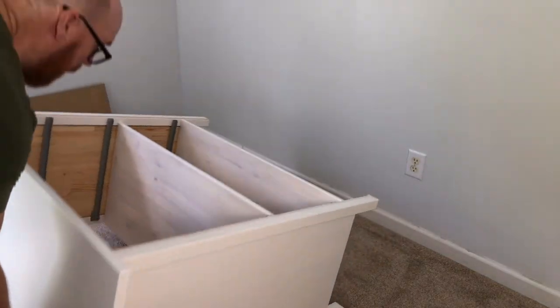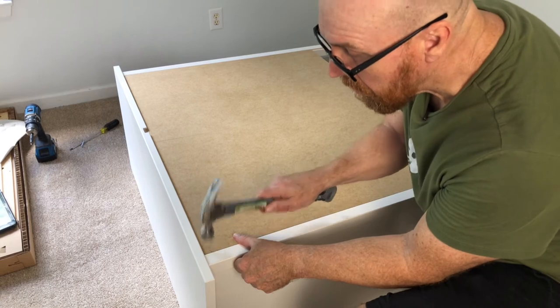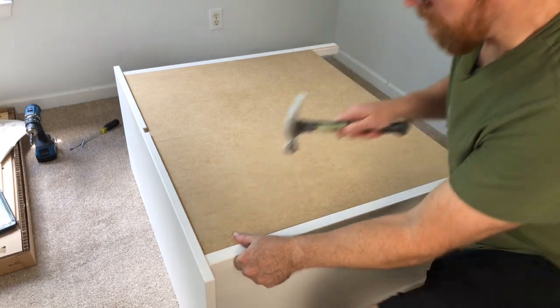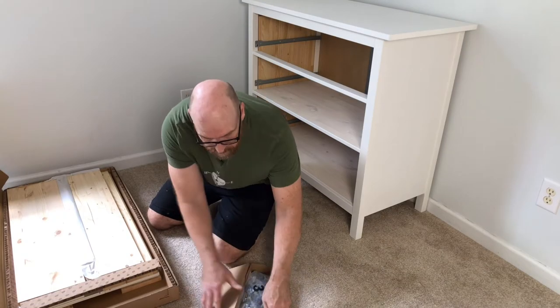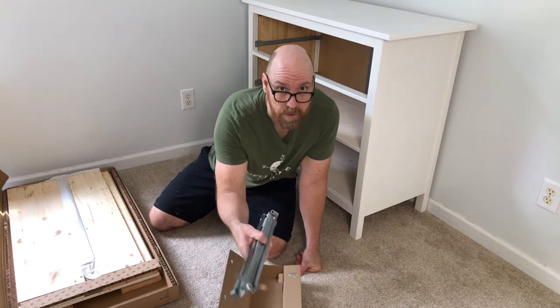Flip it on its face and attach the back. Next, we assemble the drawers using bag three and the drawer slides.